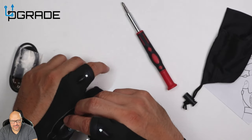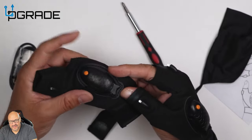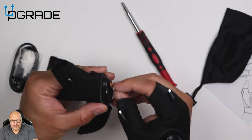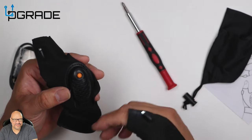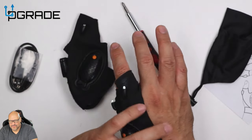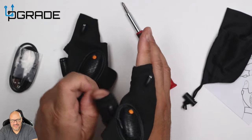Let me talk about the charging station. The charging station is right here on the side of the glove. Very simple — you plug it in, put it on, it changes color, and after it's done charging it changes to a different color. Very simple.